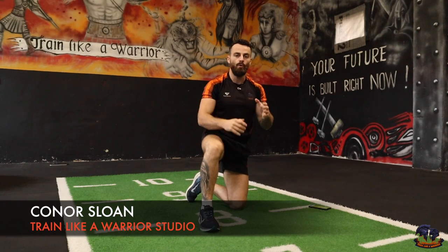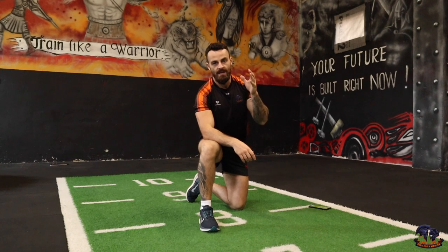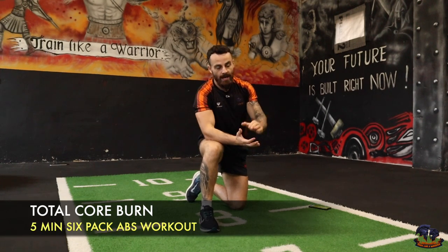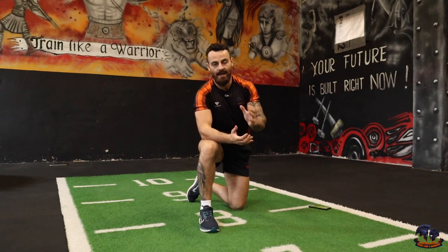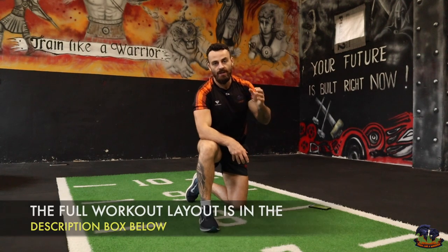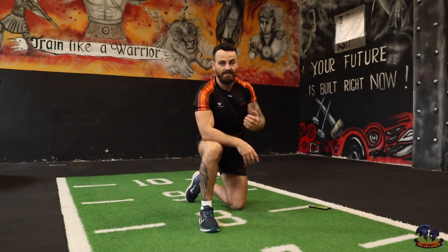Welcome squad to this quick total core five-minute ab blast. It's five different exercises, 50 seconds on and 10 seconds rest. It's going to be quick but super intense and effective. I really want you to try to keep up with me — bring that intensity, give it all you got. It's going to be five minutes of work and you have the ability to perform any number of rounds you want.